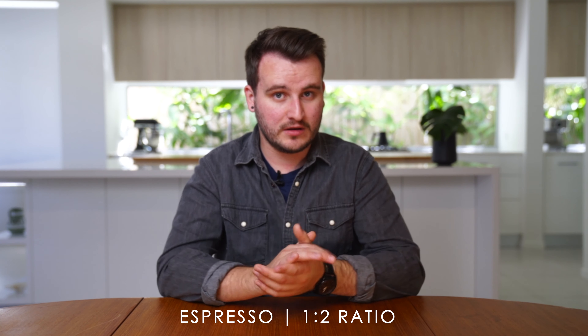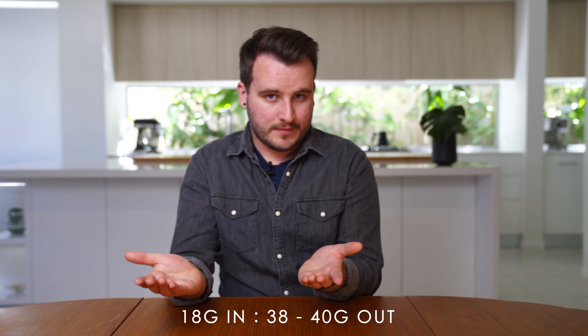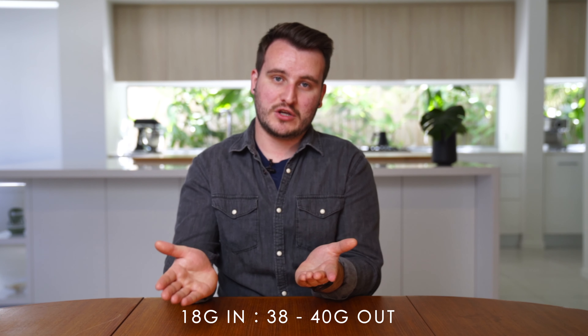For espresso I usually always work to a 1 to 2 ratio. Let's say I have a home machine — a La Marzocco Mini if you're lucky enough to have one. With 18 grams in the basket as my dry weight, I'm going to yield out about 38 to 40 grams. So I'm working to a 1 to 2 ratio. If I want a little bit more sweetness, I'll pull that shot a little bit shorter. For filter coffee use 60 grams to 1 litre; for espresso a 1 to 2 ratio.